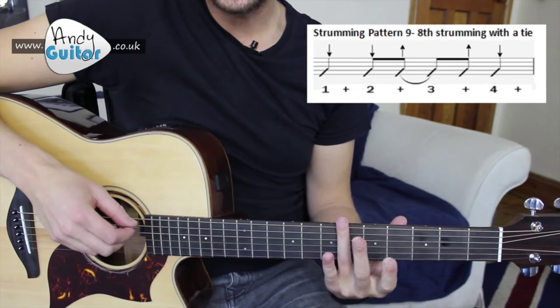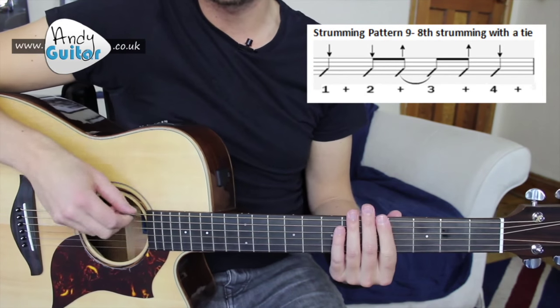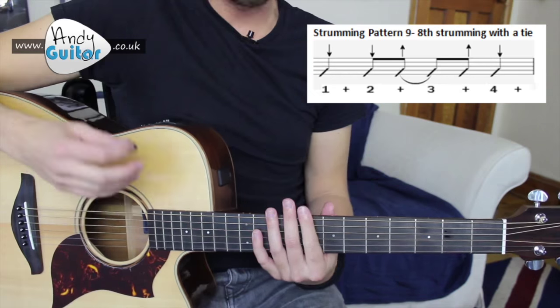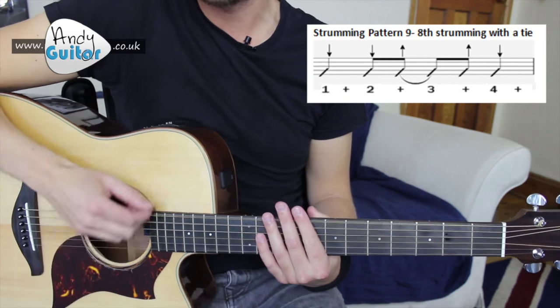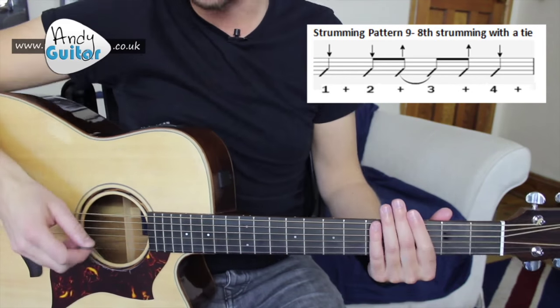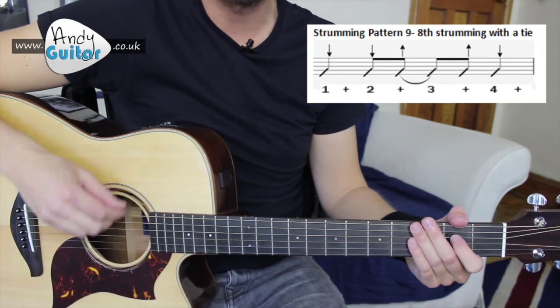For this section and the chorus, the strumming pattern that I was using in the demo — and the one that McCartney plays this live on acoustic with — is down, down, up, up, down. The most common strumming pattern ever.